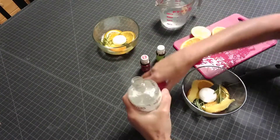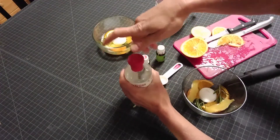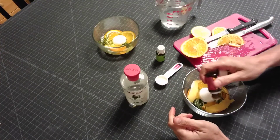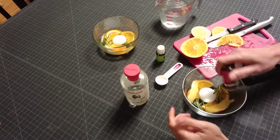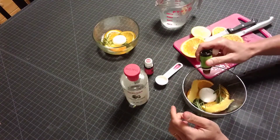You need a tablespoon of witch hazel. Then 10 drops of lemongrass essential oil — one, two, three, four — and 20 drops of citronella essential oil.